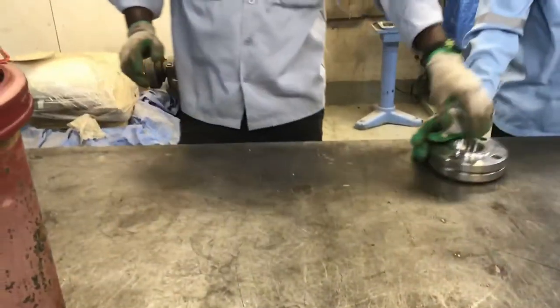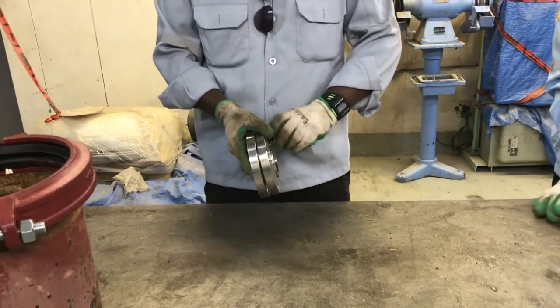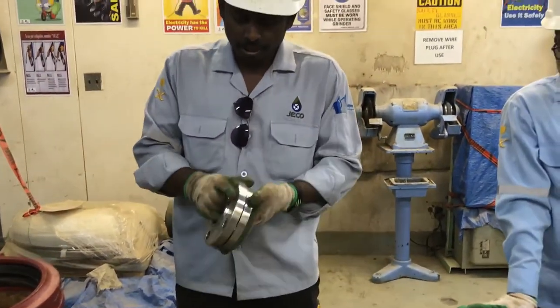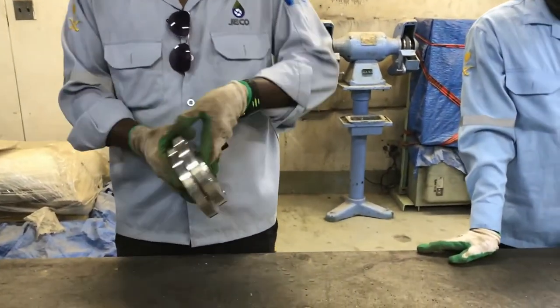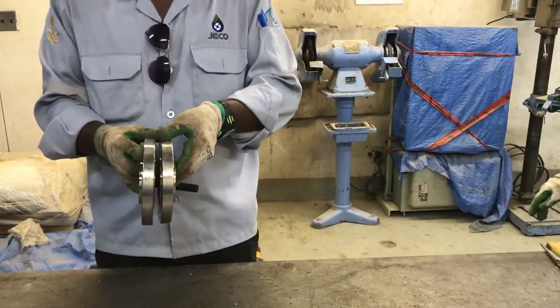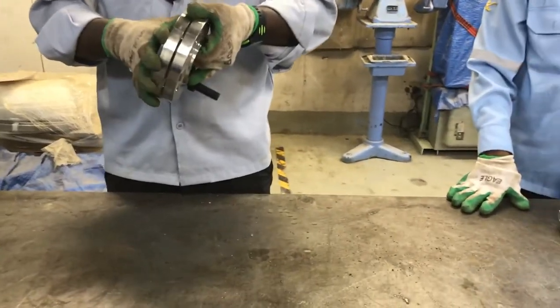The fifth one is flange to flange connection. This is a threaded flange — we can connect pipe here on both sides. So with four flanges we can connect. Mostly the flange type is used for easy removal.